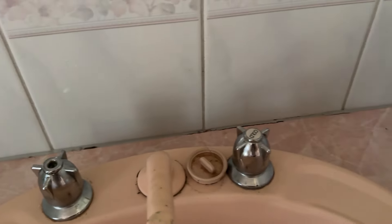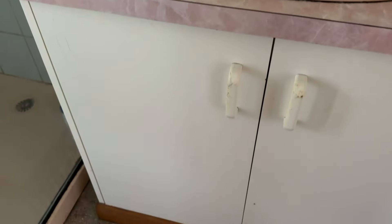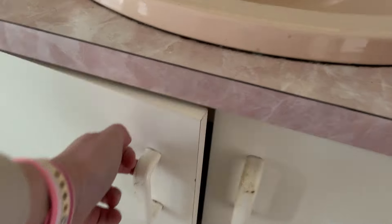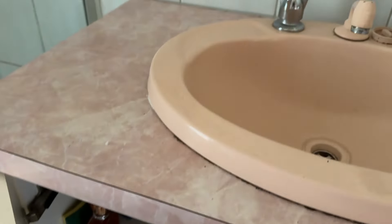Now here we are in episode two — a complete bathroom transformation. In this video I am going to break down step by step how I am going to completely transform this bathroom on a budget. There is a huge amount of work that goes into a bathroom renovation, but if you can tackle some of the work yourself you can save yourself so much money.